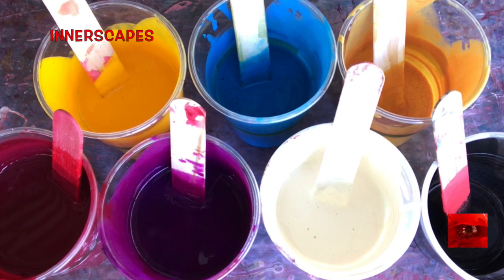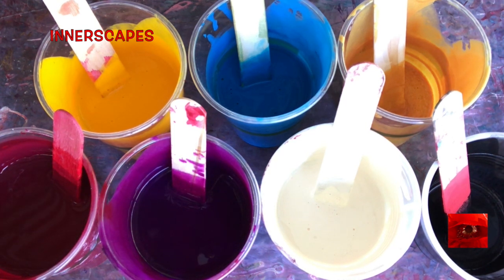These are the seven colors I will be using today. They are mixed with Vallejo Pouring Medium, some Floetrol, and water. They're Golden Heavy Body Acrylics.